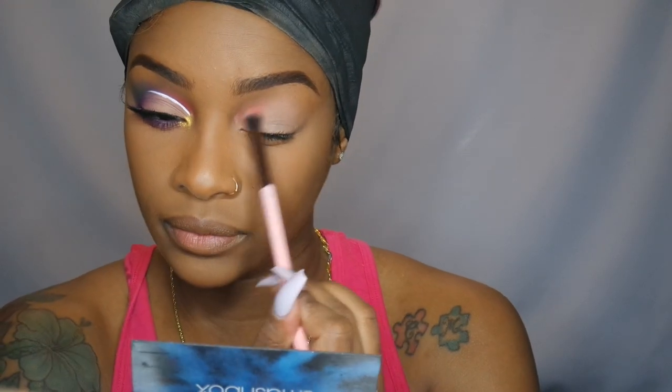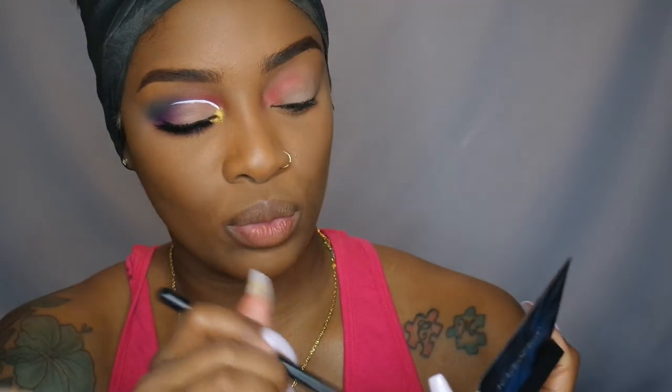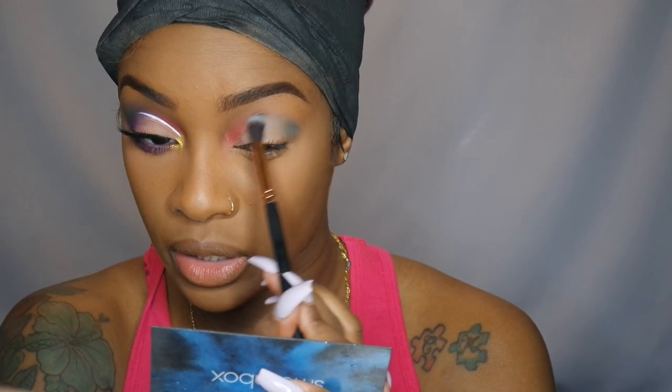Now I'm going to pick up the blue shade, which of course is Poolside, and I'm going to blend that from the outer corner in to the center. This color is a little more intense than the red, so please be careful, guys.